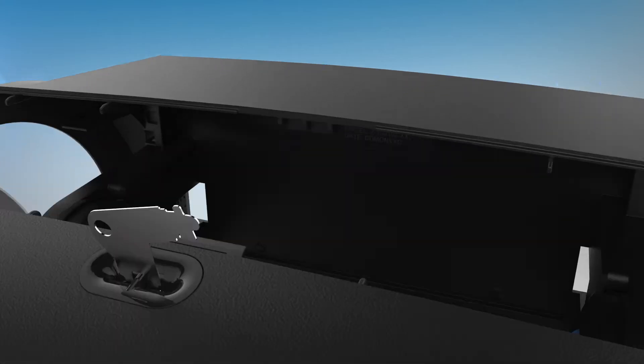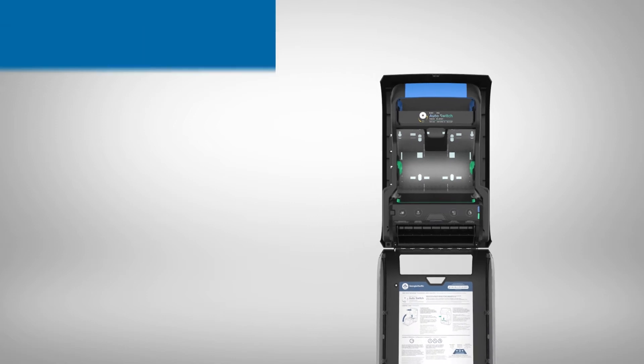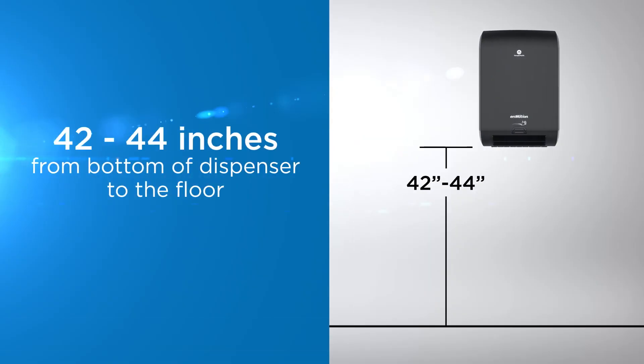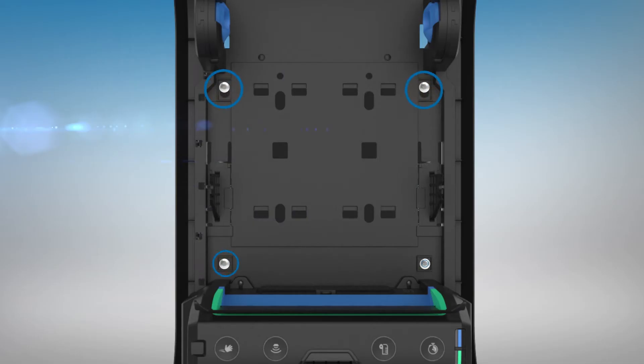To mount the dispenser directly to a wall, open the cover using the provided access key and position the dispenser so the top of the unit is level. The recommended distance from the bottom of the dispenser to the floor is 42 to 44 inches. Mark the screw locations where indicated, then secure the dispenser to the wall with four screws and appropriate anchors.